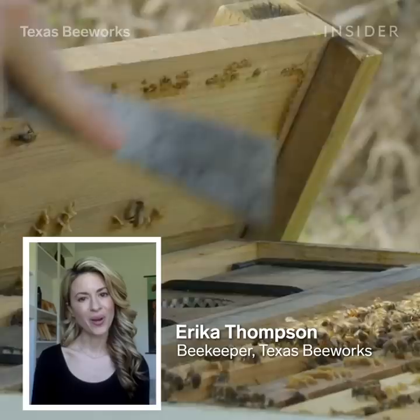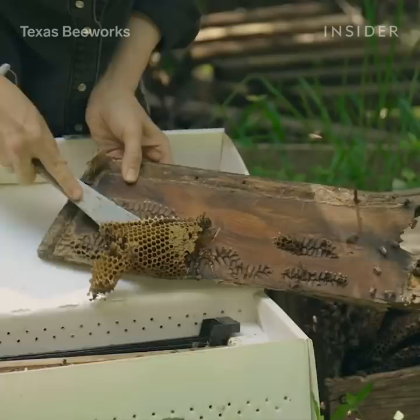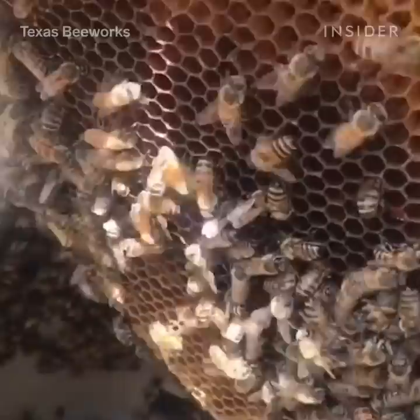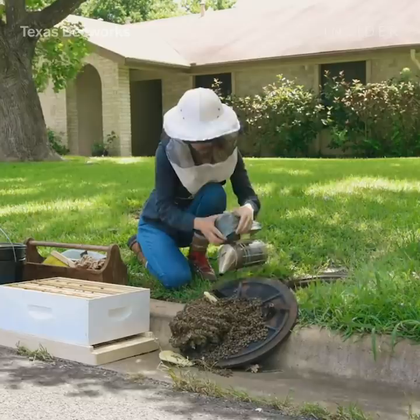My name is Erica Thompson and I'm a beekeeper. As a beekeeper, my favorite thing to do are live bee removals. Sometimes bees build where humans don't necessarily want them to build. One of the most common calls I get for bee removals are from water meter boxes, and hopefully they'll call someone like me, a professional beekeeper, to come and remove the bees.